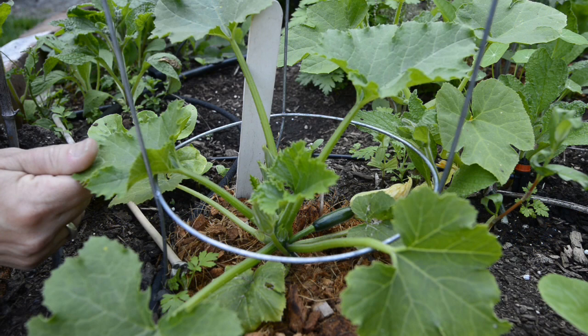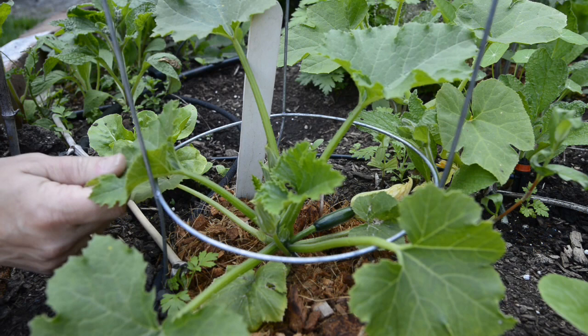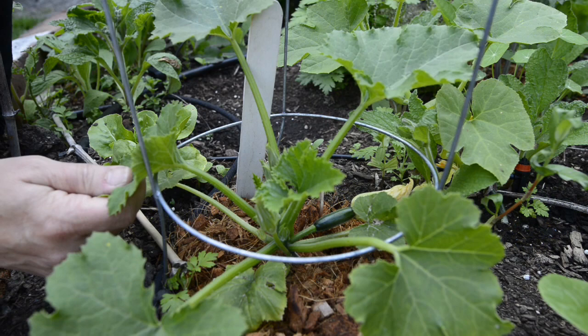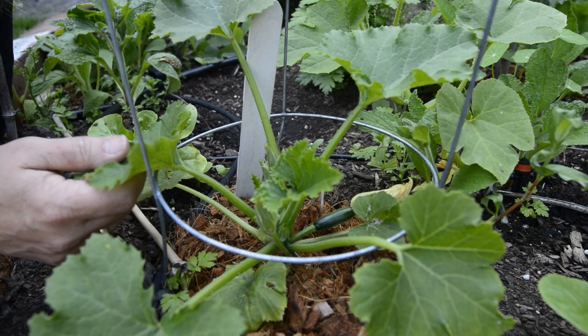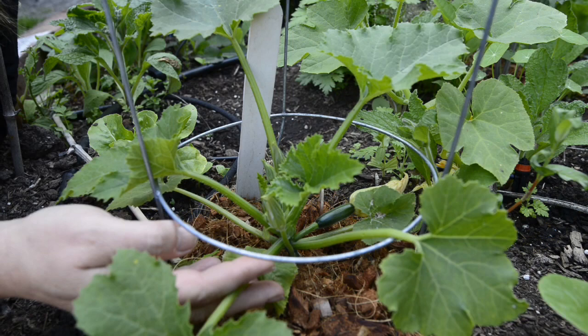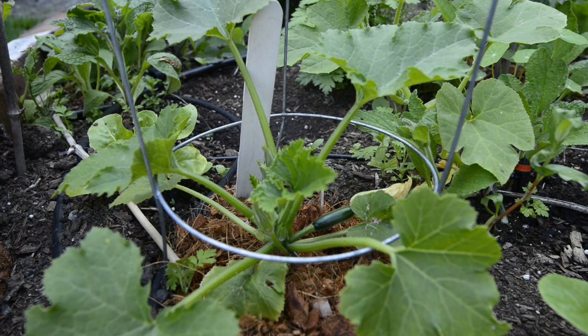Zucchini are in the squash family and grow with cucumber and greens in my three-year crop rotation. You can see a picture of that here. In my three-year crop rotation, they're planted the third year after I lime the soil because they tolerate a lower pH of around 6 to 6.5, which is lower than either brassicas or solanums. Zucchini are heavy feeders, which means they need really nutrient-rich soil. To this bed, I have added manure.